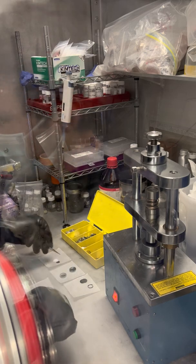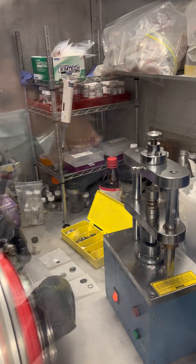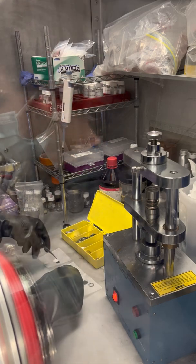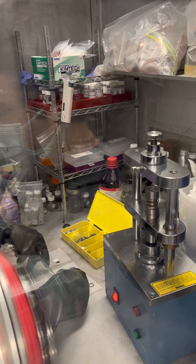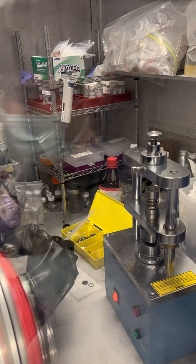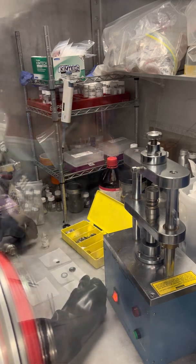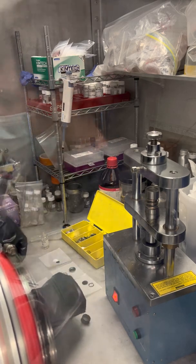First step — preparing the cell. We need one spacer at the top case, and then we are going to start the sandwich: first, the lithium chip, metallic lithium. Then two drops of the electrolyte — the medium that the lithium ions will move inside the cell — on top of the lithium metal.